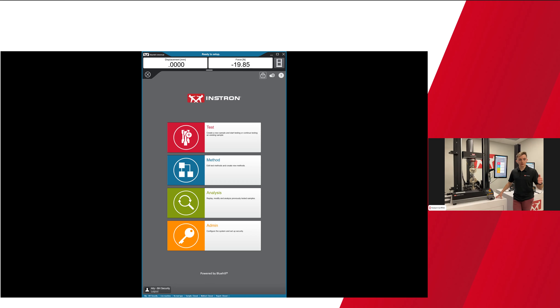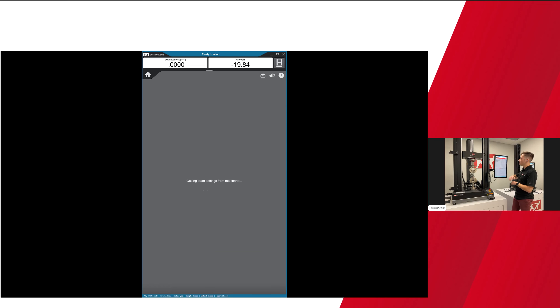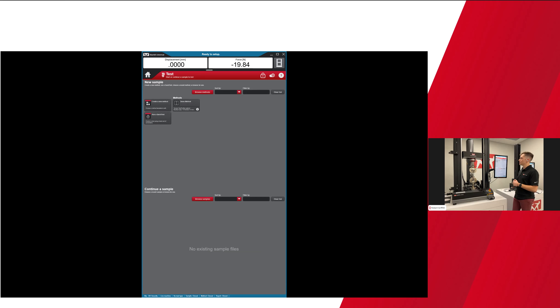Like Ashley said, today I plan on walking through choice inputs and test profiler. The first thing I like to highlight is that Blue Hill Universal looks pretty different from Partner — Partner was initially created in 1996, Blue Hill Universal came out in 2017, so over 20 years of software development between those times, resulting in a much more modern interface that is intuitive and user-friendly. To run a test using an existing test method, you're going to tap on the Test tab, where your pre-existing test methods are listed in the upper panel.